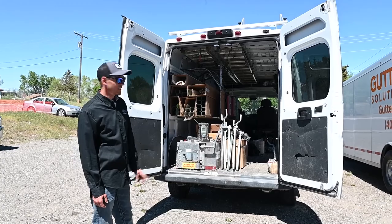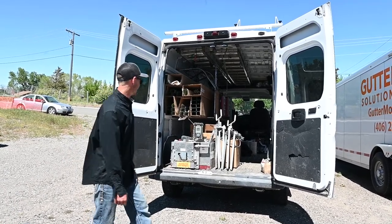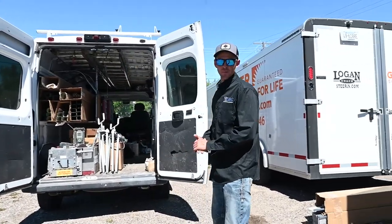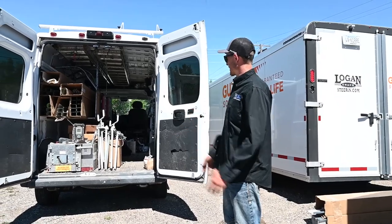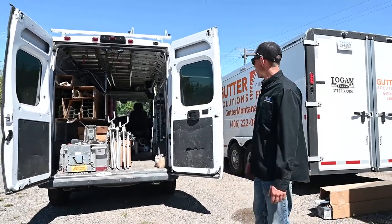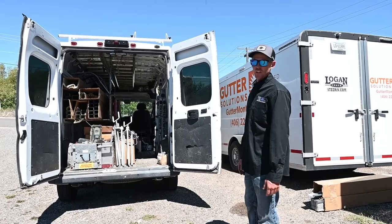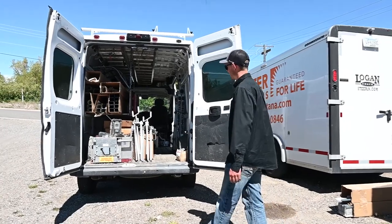It's a 2017 Ram ProMaster. It has a 5-inch KWM Gutter Man machine in it and it's been working pretty good for us. We've been using it for a couple years now — it's a little bit beat up — but it just got back from a job and we wanted to show you guys how everything fits in there. Even though it's not the cleanest setup right now, I just wanted to show you how it looks day to day.